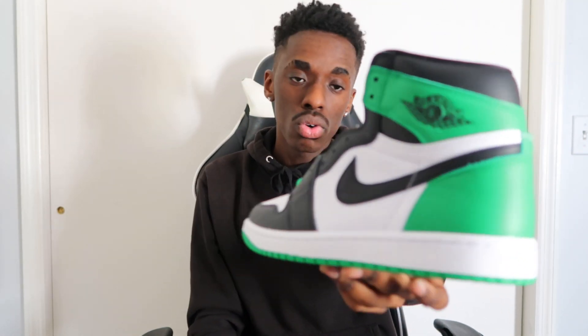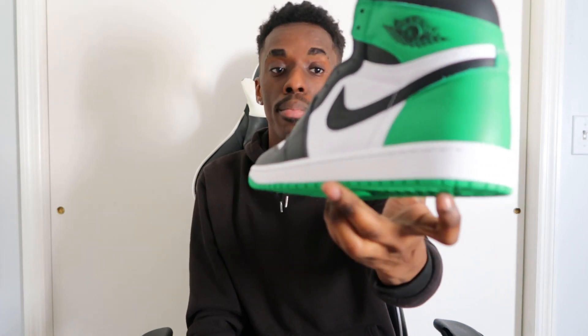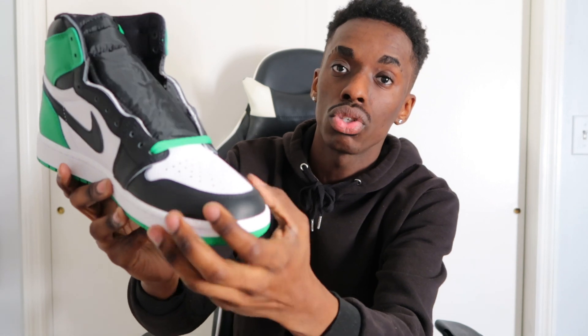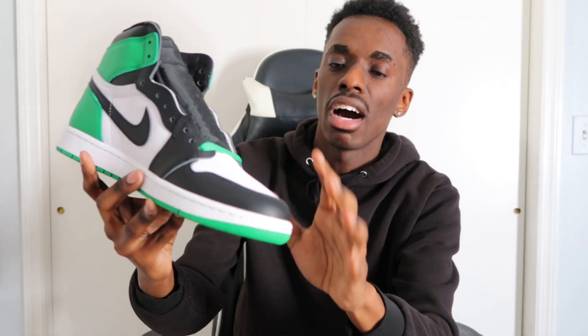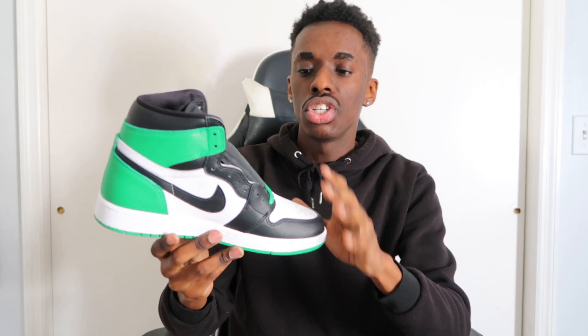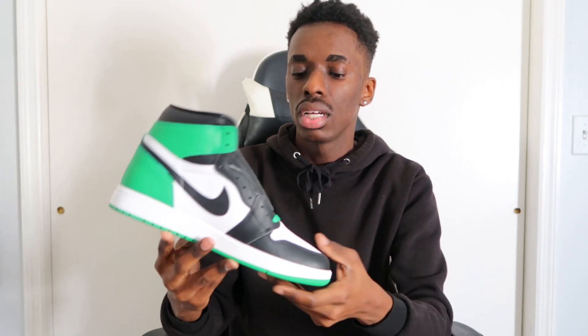Going around the shoe, it is entirely covered in leather. I love that they did the black leather toe area up front. Every single Jordan that releases with a black toe is pretty clean in my opinion, and you should not have a problem styling it. The black toe Jordan 1s are my personal favorites.